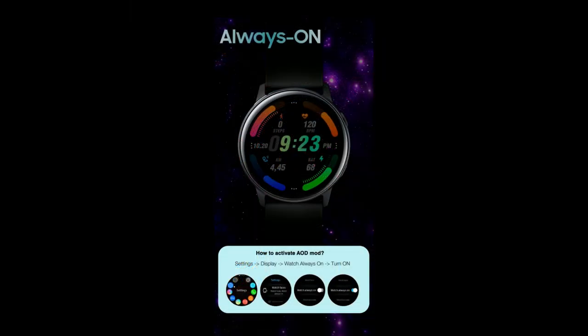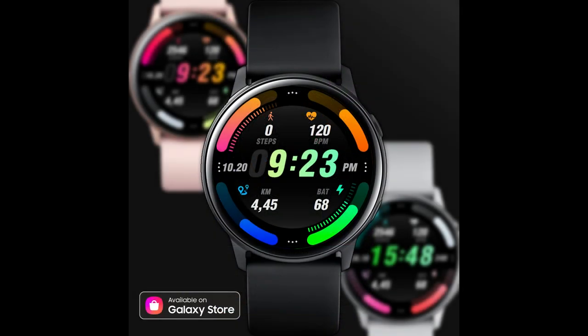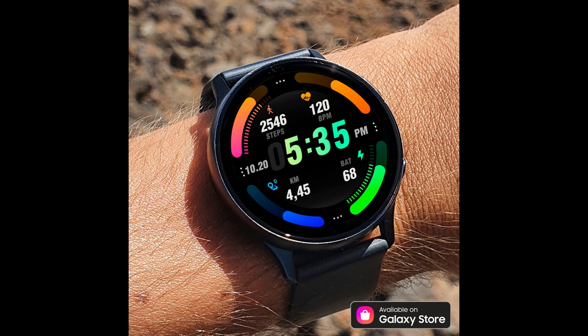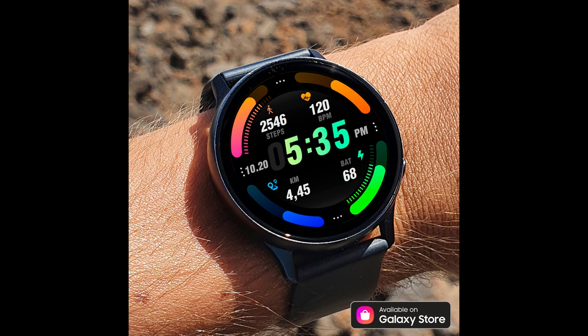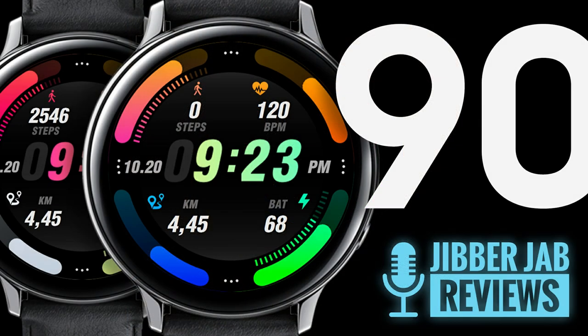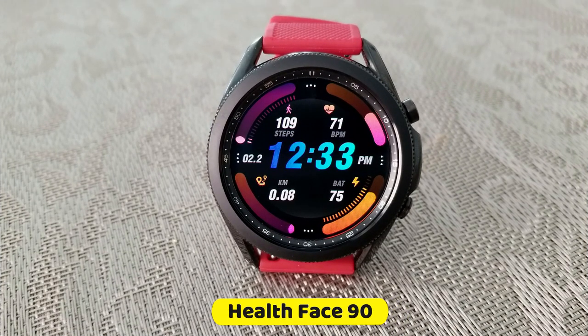Once again he's come up with a really colorful and sporty styled all-digital design which comes nicely equipped with activity stats, great themed customizations, and a bold font for those who prefer easy-to-read watch faces. The developer has provided 50 codes per country, so if you want a chance of adding this one to your collection for free, make sure you click on the link right after the review. Here we go with this new model called Healthface 90.